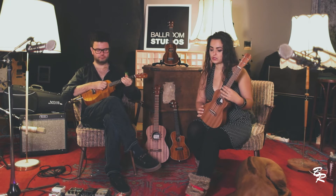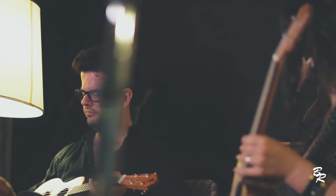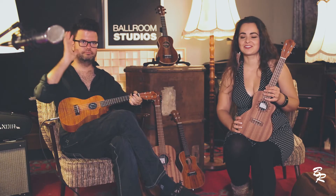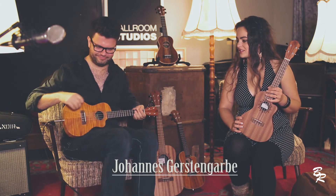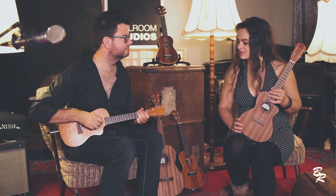We want to introduce you to the sounds of the ukulele, and I want to welcome John. He's the producer and guitar player of the Ballroom Studios in Dresden. Why don't you play some sounds?